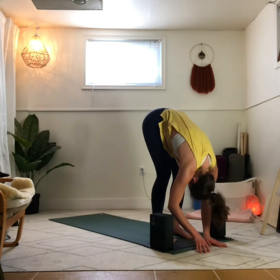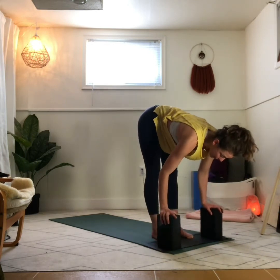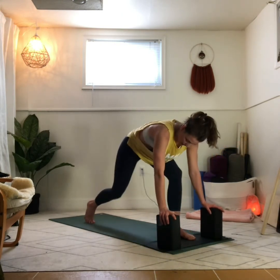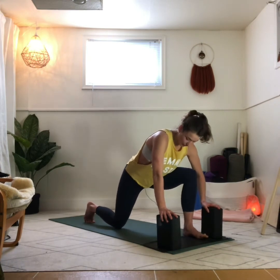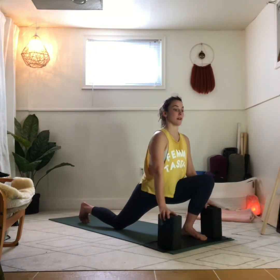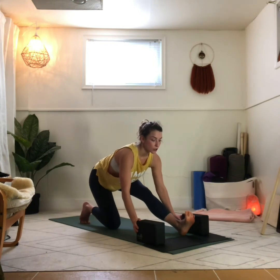Just drape your torso over your legs. Inhale, come up halfway again. Hands to your blocks if you have them. Shift all your weight into your left foot, step the right foot back. Lower the right knee down so you are at about 90 degrees with the front leg, 90 degrees with the back leg. Shift your left foot a little more towards the left so you have space between your legs. Lean forward so your left knee comes over your left toes, getting a nice stretch in the front of the right leg. Keep the right toes tucked under. Exhale, pull the hips back. Lift the left toes and keep reaching your heart towards your left big toe.